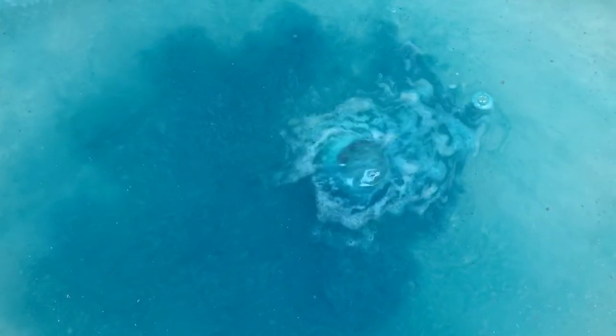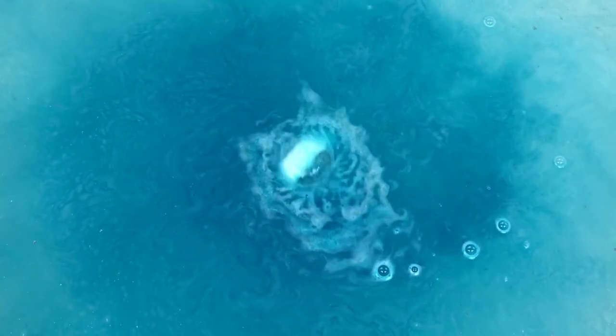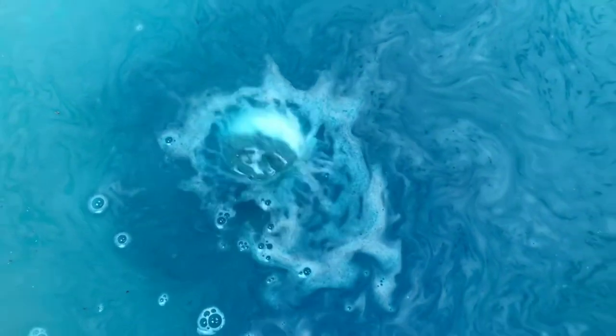In a few minutes I will try to cut the light off and we'll see if we can get this glow-in-the-dark aspect of it. If I can, it'll be really cool. This water is really pretty — I don't know if my lighting's washing it out, but wow, it smells so good.